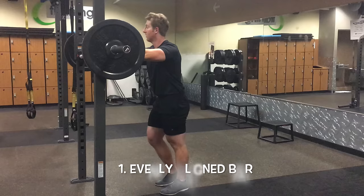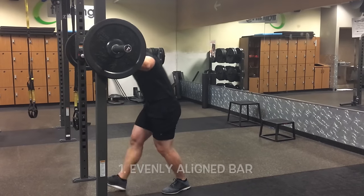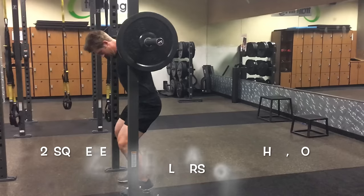Alright guys, barbell back squat — here we are. You're going to approach the bar and use your two fingers to check the spacing between the rack and the collar on the barbell so that the bar is even on the rack.